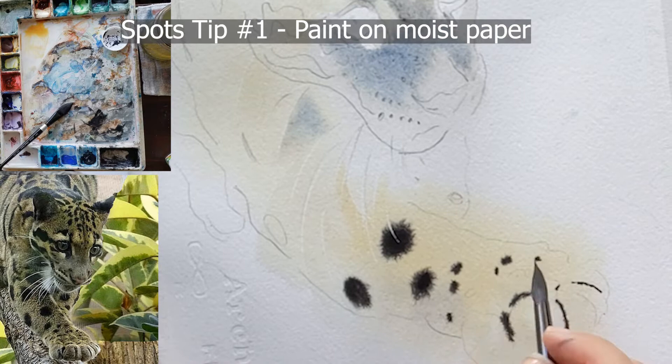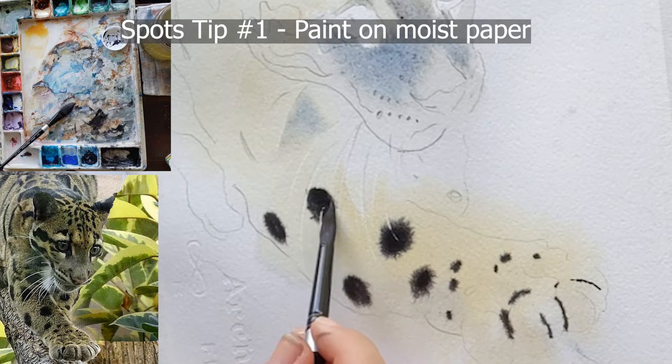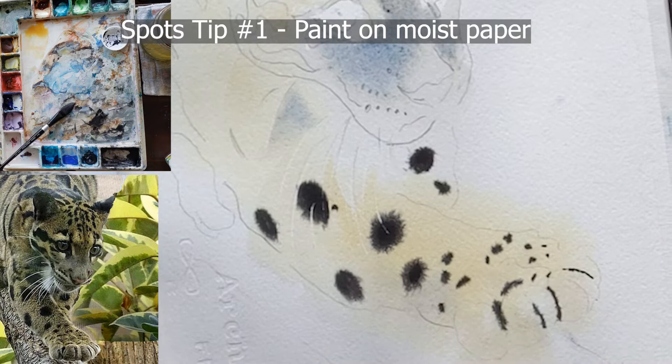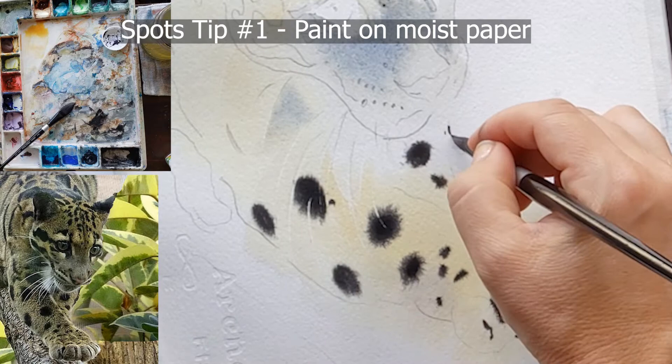You cannot do this when you have puddles of water on your paper because the paint will just bloom out uncontrollably. You want to let your paper dry enough that when you put paint on, it will hold its shape but blossom just a little bit — it holds its shape but the edges stay soft. The name of the game with leopard spots is keeping the edges soft, and the best way is to paint onto wet paper.